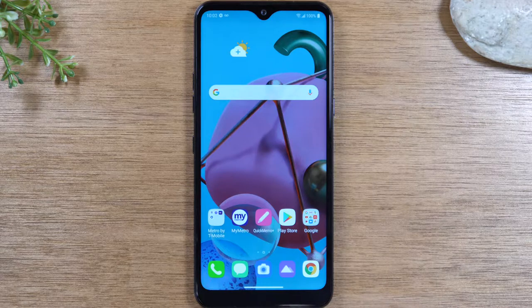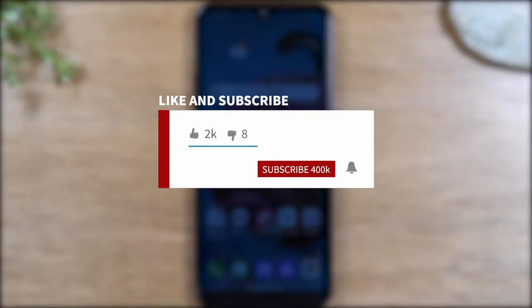If you want to stay up to date on all the mobile technology coming out and learn cool tips, tricks, and hidden features, make sure you hit that subscribe button down below and tap the bell to turn on post notifications so you can be alerted every time we post new videos.